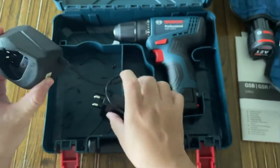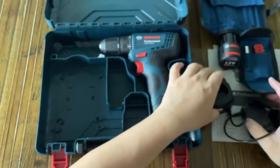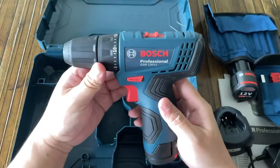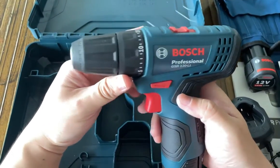This is the battery charger, and we have our Bosch Professional GSR120-LI power drill.